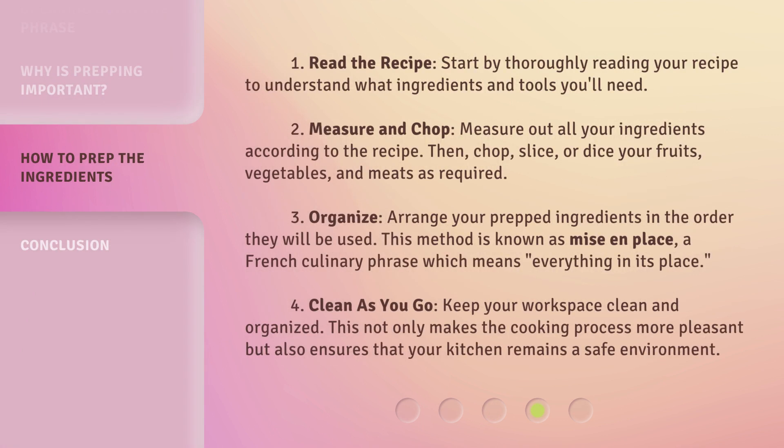Step 1: Read the recipe. Start by thoroughly reading your recipe to understand what ingredients and tools you'll need. Step 2: Measure and chop. Measure out all your ingredients according to the recipe, then chop, slice, or dice your fruits, vegetables, and meats as required.